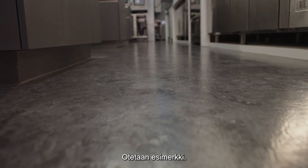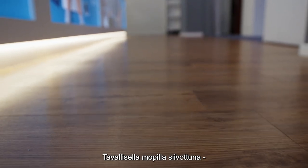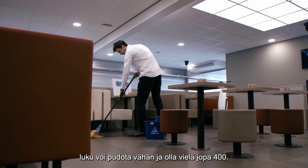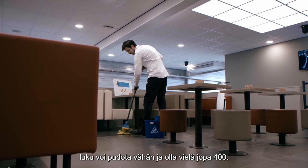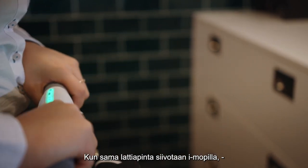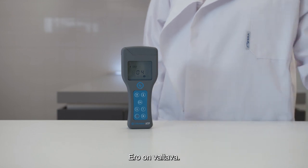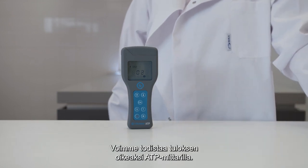Take the matrix for reference. Before cleaning, a surface can have a score of up to 800 RLU. After cleaning it with a normal mop, the score can reach a high of up to 400 RLU. Now, if you clean that same floor with an IMOP, the score will be only 40 RLU. That is a huge difference, and we can prove it with this ATP meter.